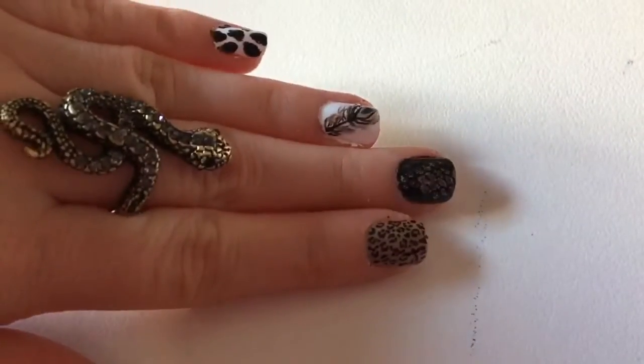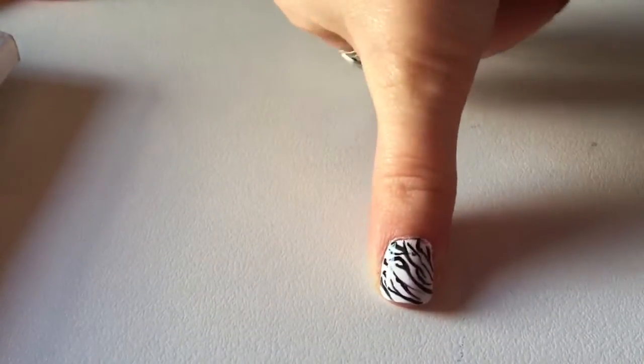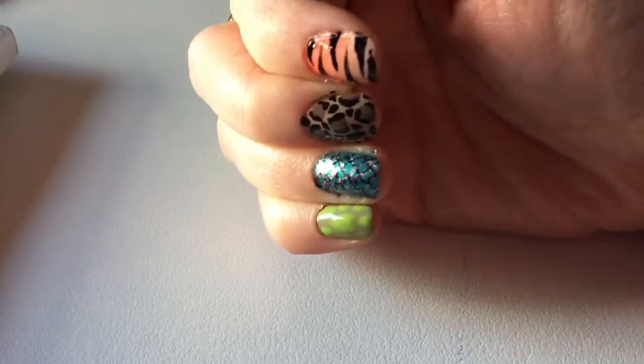And that's all there is to it — 10 different animal prints: cow skin, peacock, snakeskin, cheetah, giraffe, zebra, tiger, leopard print, fish scales, and turtle shell.